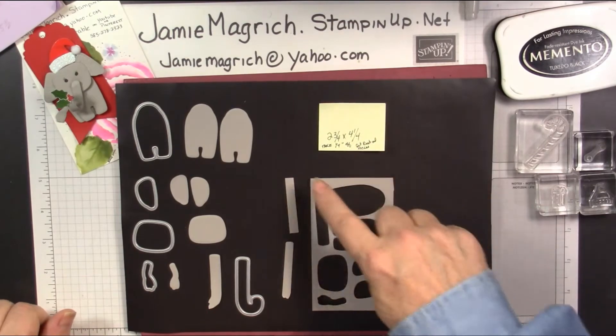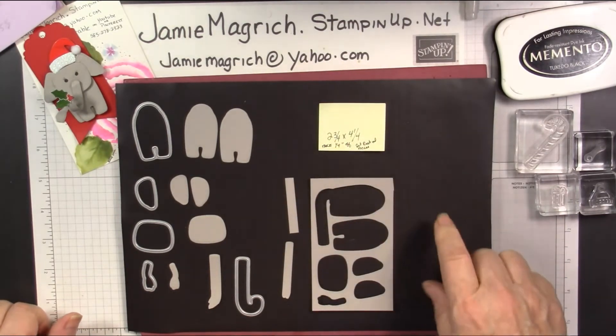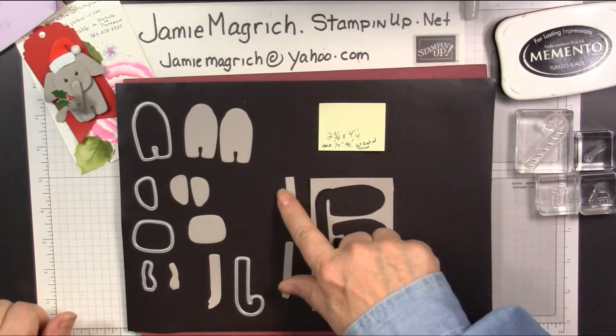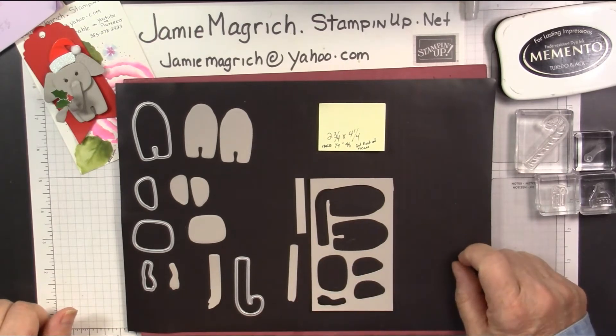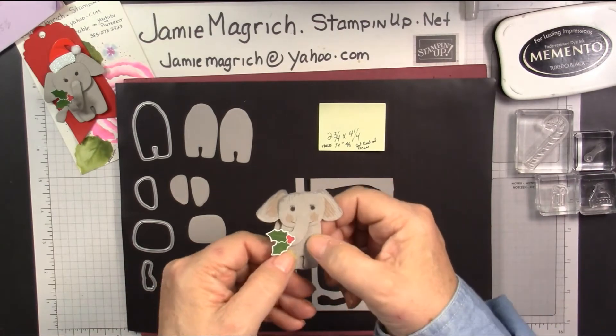This piece started as two and three quarters by four and a quarter. Then I recommend the very first thing that you do is cut off a quarter inch strip, so you can use part of that for your nose — unless you want to use the candy cane, which works, but it makes a little bit fatter of a nose.